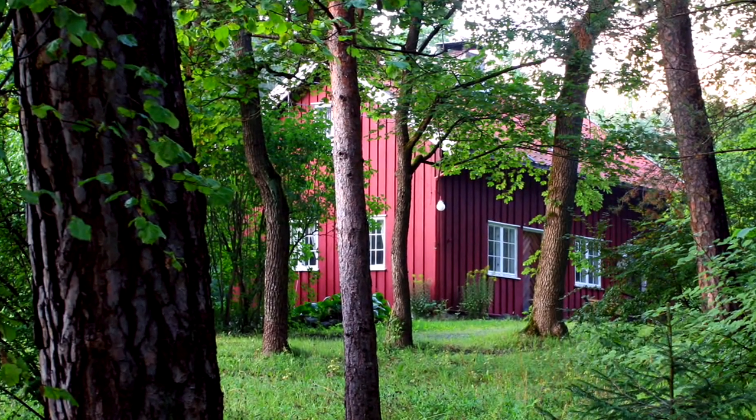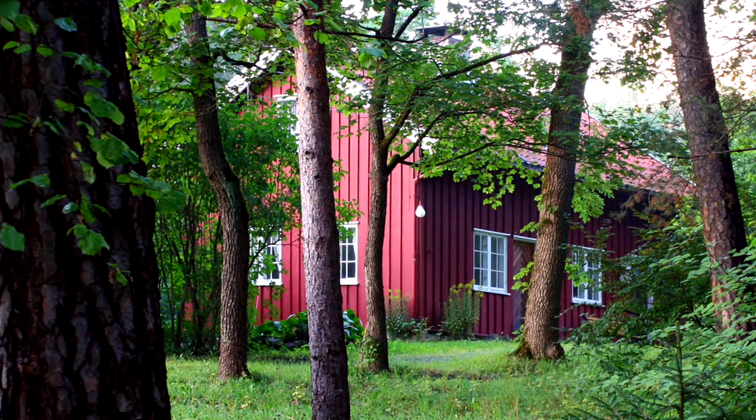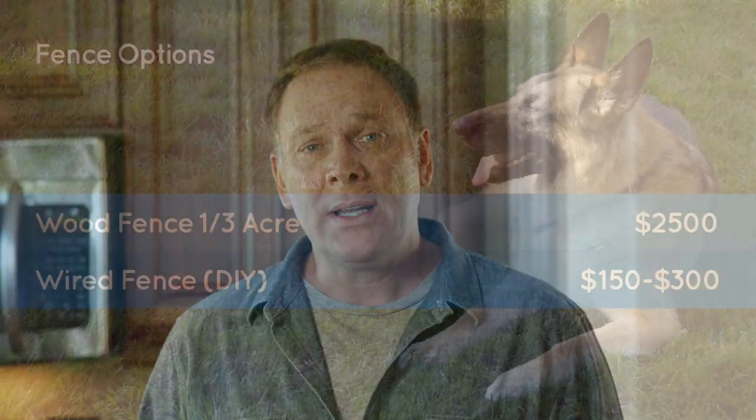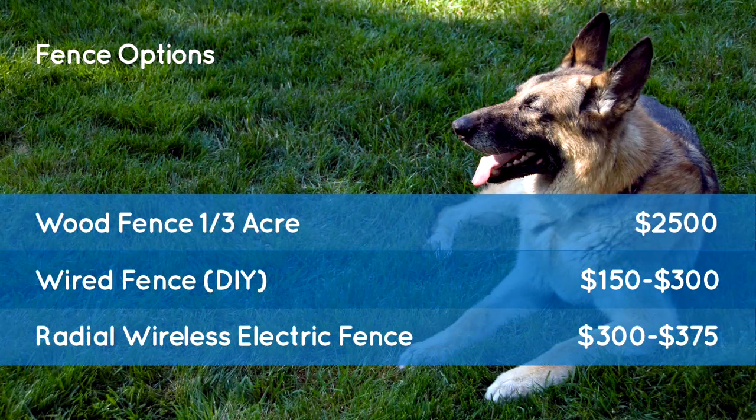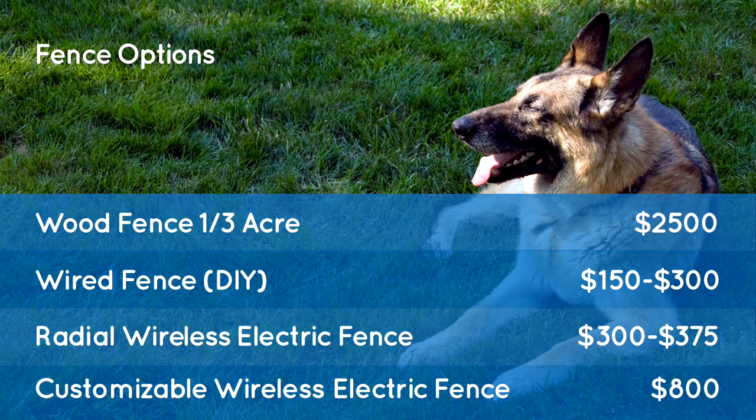One important thing to know: not all properties are suited for wireless systems. So if you own a house with aluminum siding or a property with a lot of trees, you may want to consider another option. Because no digging is required, installation is quick, easy, and cost effective — at a price of around $300 to $375 for a radial wireless fence. A custom wireless fence would be higher, around $800.